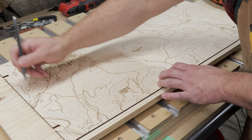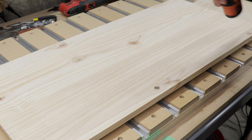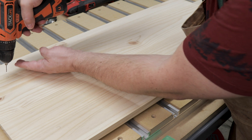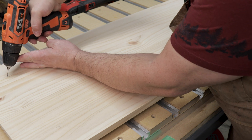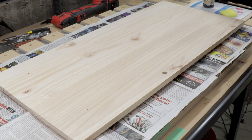I'm then going to mark out each one of these grooves with a pencil so I know where the standoffs are going to be. Then, using these marks as a guide, I'm going to drill out pilot holes for each one of the standoff screws.